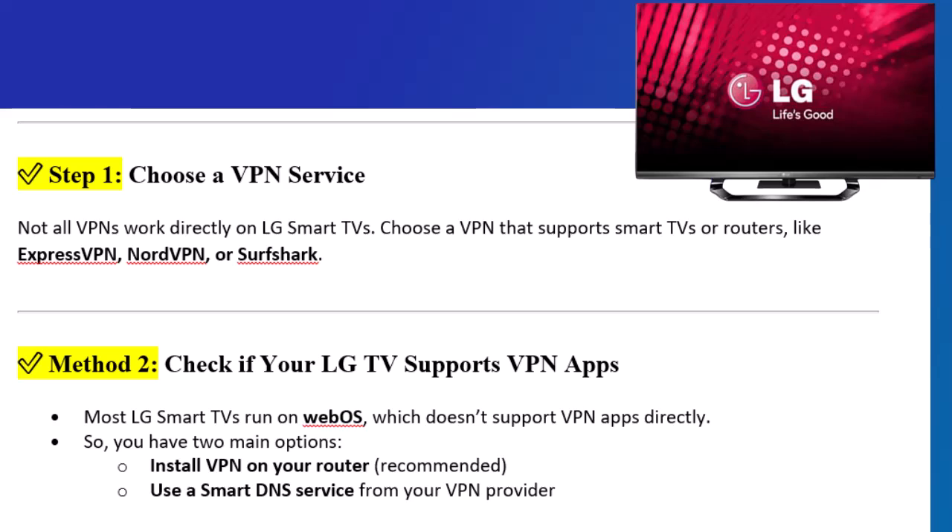Install VPN on your router (recommended), or use a Smart DNS service from your VPN provider.